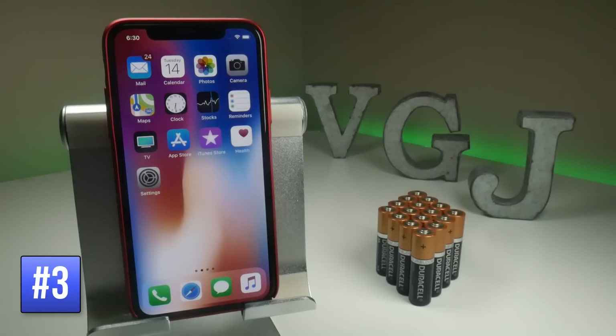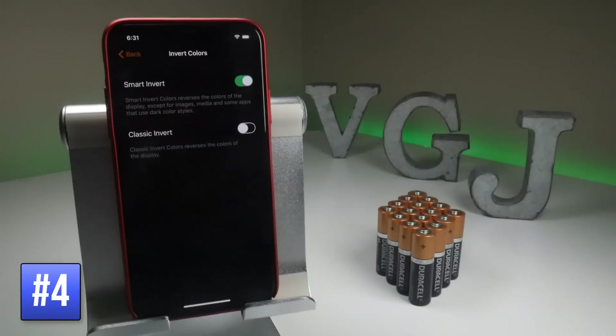Obviously give it a try because it makes your iPhone look a little weird on screens, but it might save you a lot of power if you desperately need to. If you want to save even more power in dark mode, you can put the color filters on to put it into grayscale.